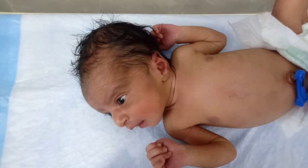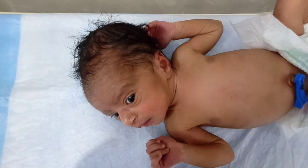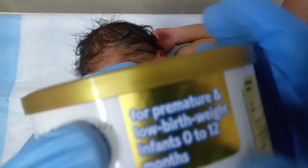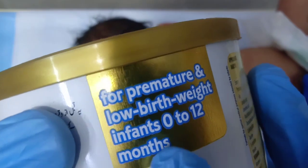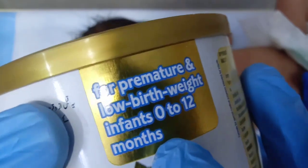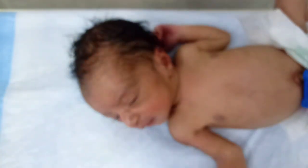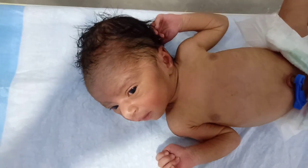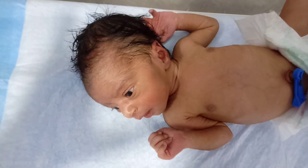This special formula has high calories for these babies and supports the digestion process. As you can see, this formula is specially made for premature and low birth weight infants from 0 to 12 months. Today I will show you how we prepare a feed for a premature and low birth weight baby.